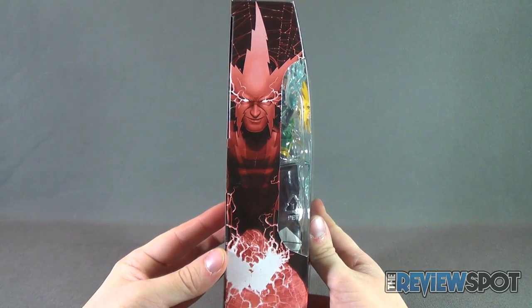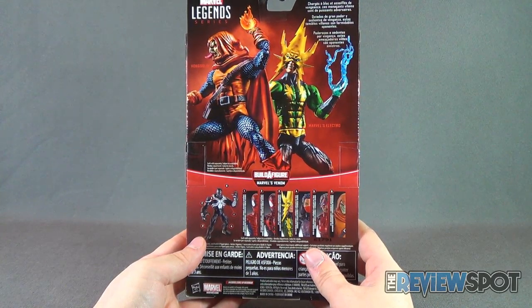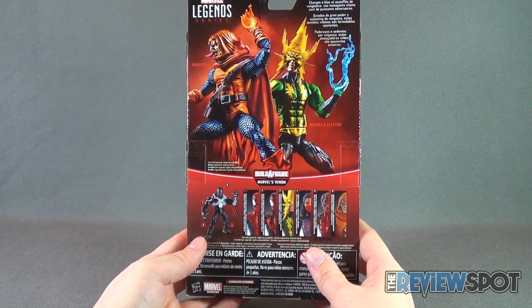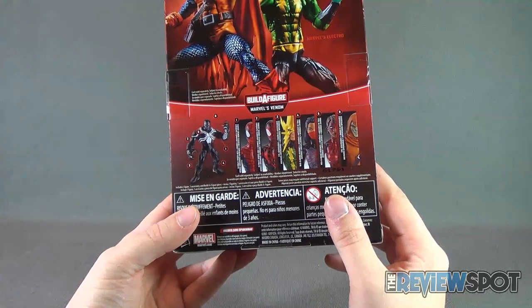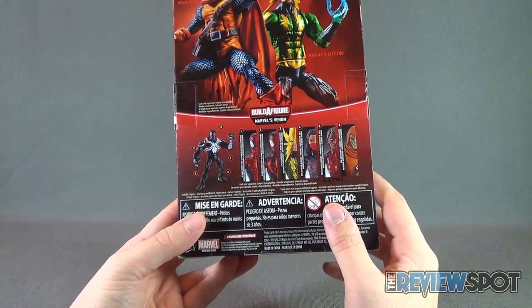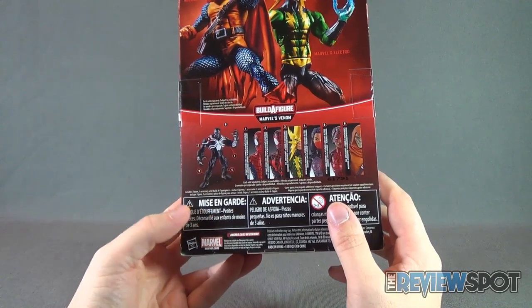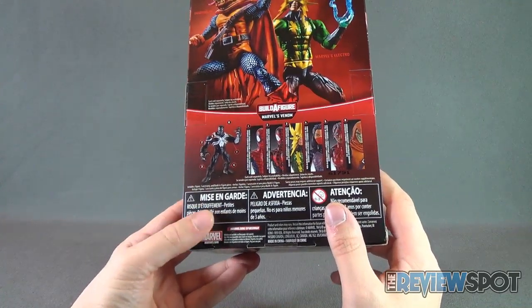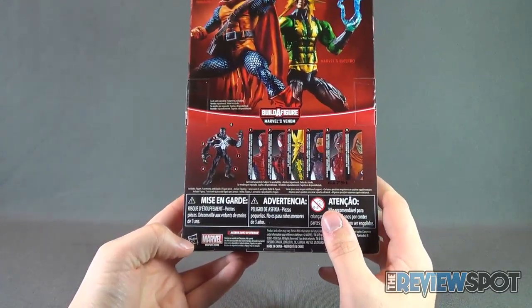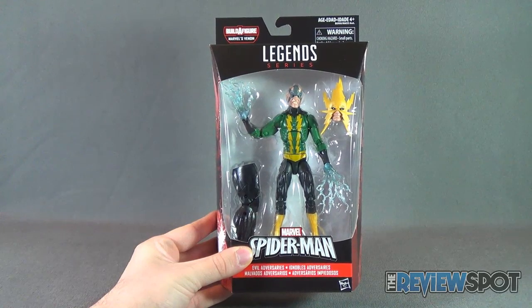Inside the box we've got a classic look of Electro. On the other side there's Hobgoblin, which was the harder to find figure, at least for me. The back of the package shows an image of the two characters with a very small read-up saying 'powered up and bent on revenge, these menacing villains are powerful opponents.' Down below are several different Spider-Men — Ultimate Spider-Man, Electro, Marvel's Silk, Spider-Girl, and Hobgoblin — making up a very small wave of only six figures, and you need all six to build Venom. To check out more from Hasbro, head over to www.hasbro.com/Spider-Man and you can also check out Marvel.com.